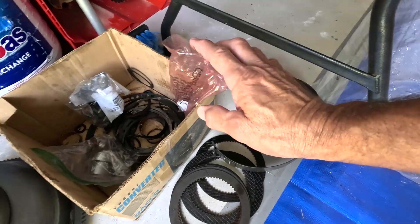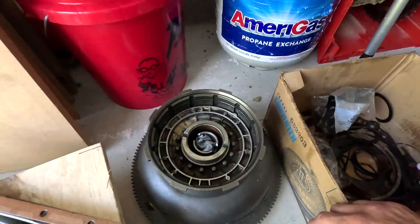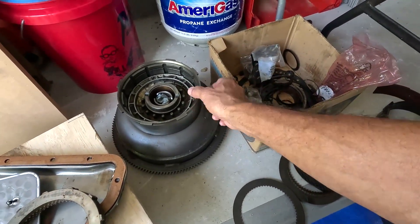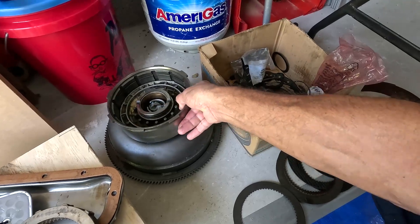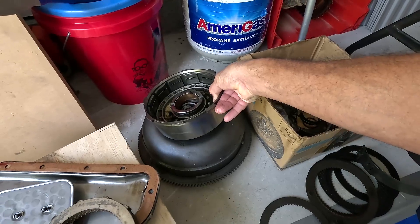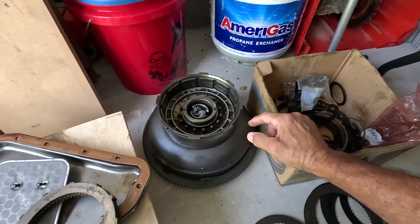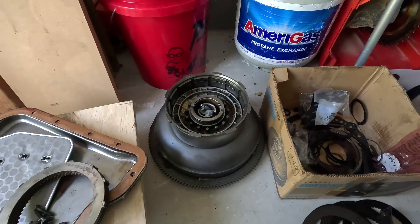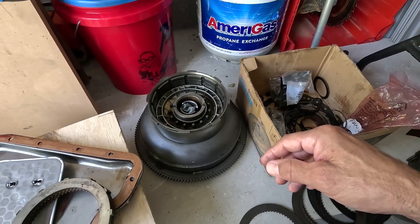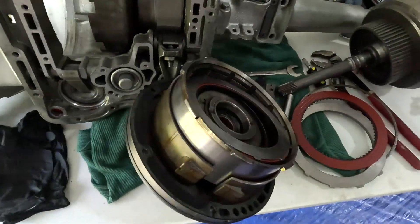Here's the so-called drum that came out of my car. I was told that I needed a better drum with a wide bushing — I don't know, that looks like a wide bushing to me. I was told I had the small bushing, but I did some research and found out that in '72 all 727 TorqueFlite transmissions had a wide bushing. So why did I need to buy this? Supposedly I could get five to six clutches in there, but I was only able to get four.